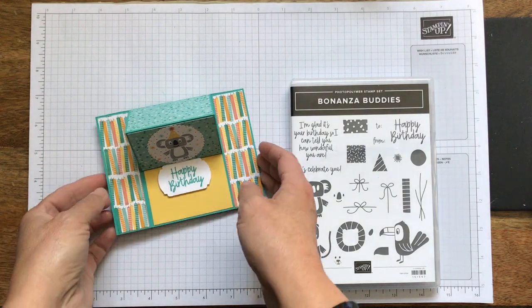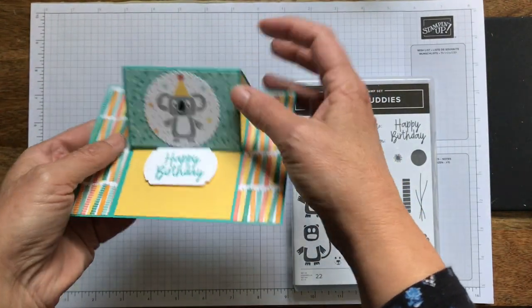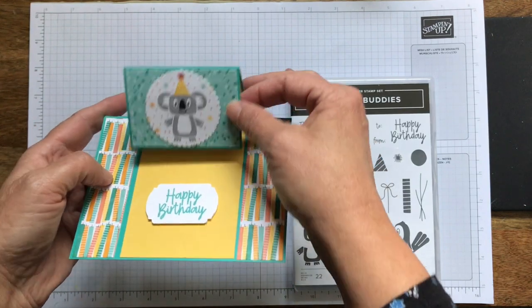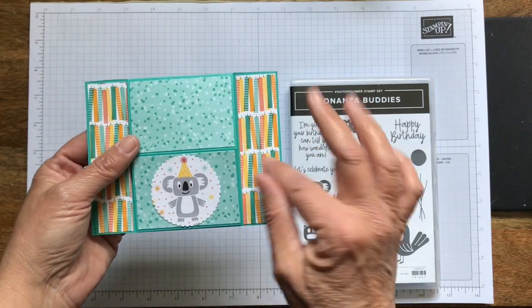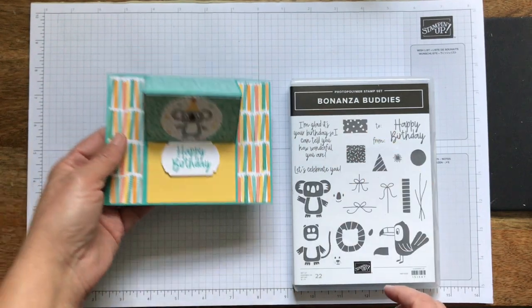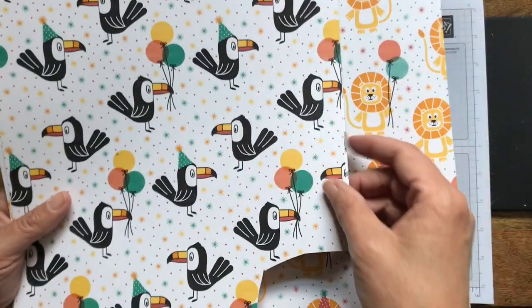Hi and thanks for joining. It's Patti from PS Paper Crafts and today we're going to make this fun birthday card. It just kind of has a little sentiment that will hold up this centerfold. It's really cute. I saw this on Pinterest for Christmas and I thought, well let me try it with some current product. I'm using this birthday bonanza designer series paper and it's really cute.